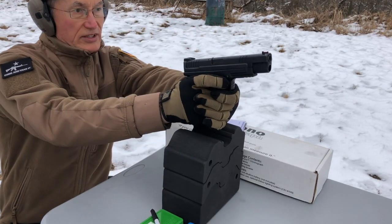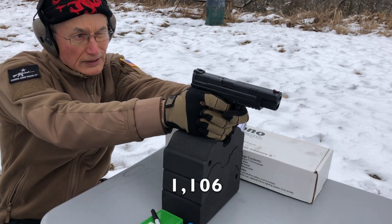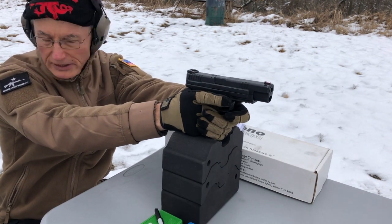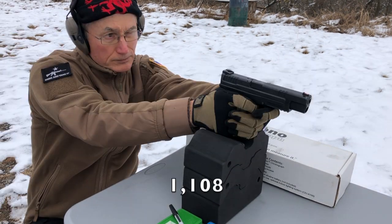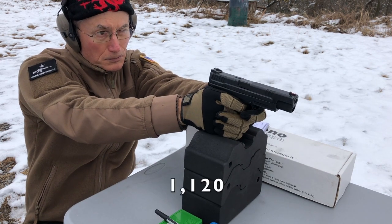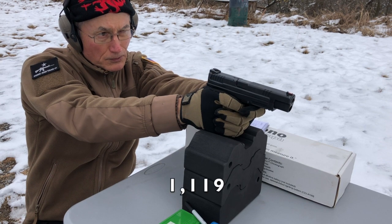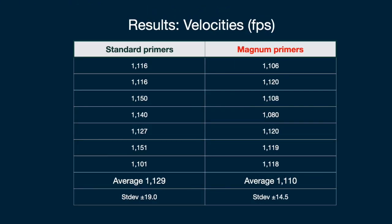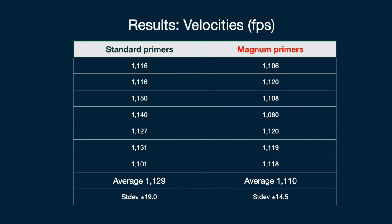I'll see what happens — I've never done this before. Here's all the velocities, and you can see that on average the magnum loads actually had a slightly lower velocity.